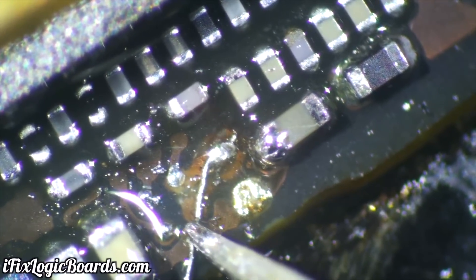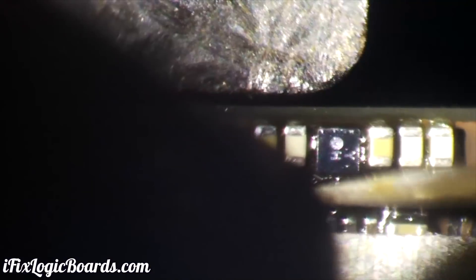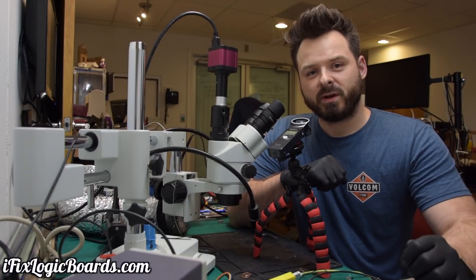I used hot air to reflow the wire down, then reflowed the LDO first, followed by the capacitor. You can see the capacitor is slightly twisted and crooked, but that's just the way it flowed in. This worked — that's it for the repairs today.